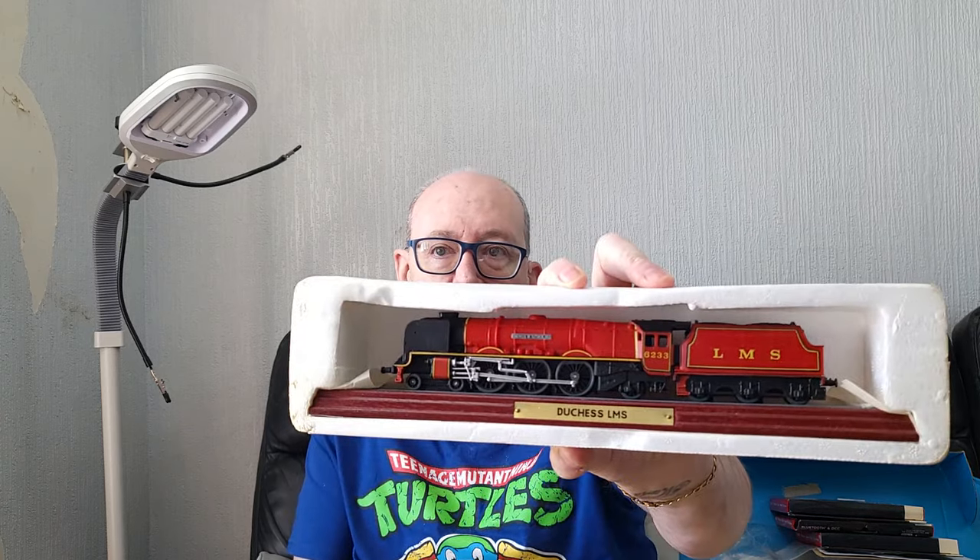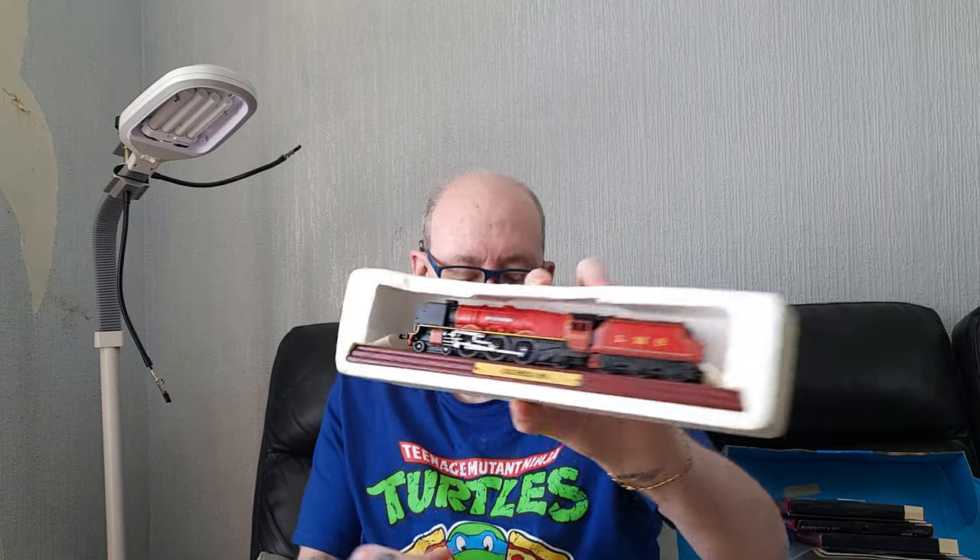And finally, out of the models - I haven't got one of these in this colour anyway. I do have a Duchess loco - I think it's the Duchess of Kent - but this is the Duchess in LMS livery, and it's in an absolutely amazing colour red. Beautiful locomotive.